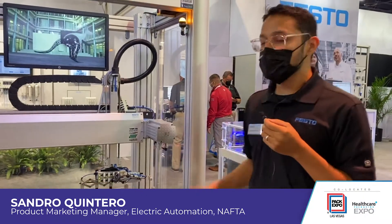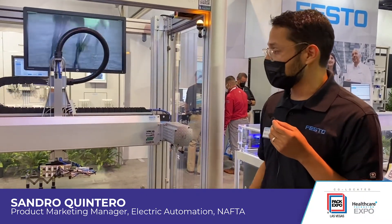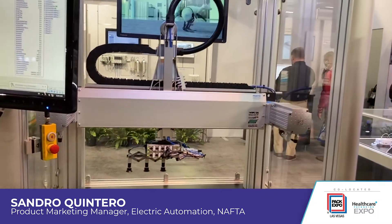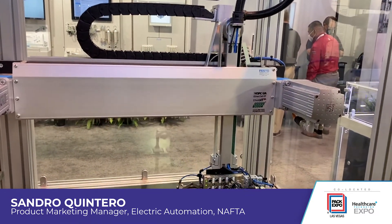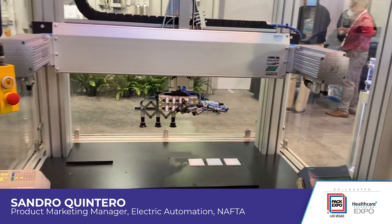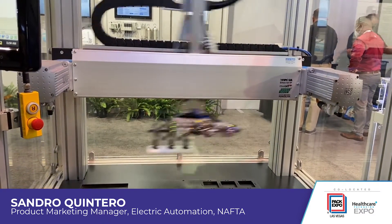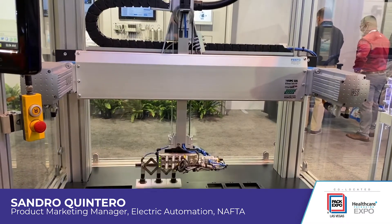Now here we have another display. This is called FMCP, or Festo Motion Control Package. What you can see here is a T-gantry — a kinematic that is basically designed for pick-and-place operations. This is a very high speed system. A couple of highlights here: you can see the end-of-arm tool. We have some suction cups there and you can see how they open and close, how they expand depending on the parts they have to pick up.